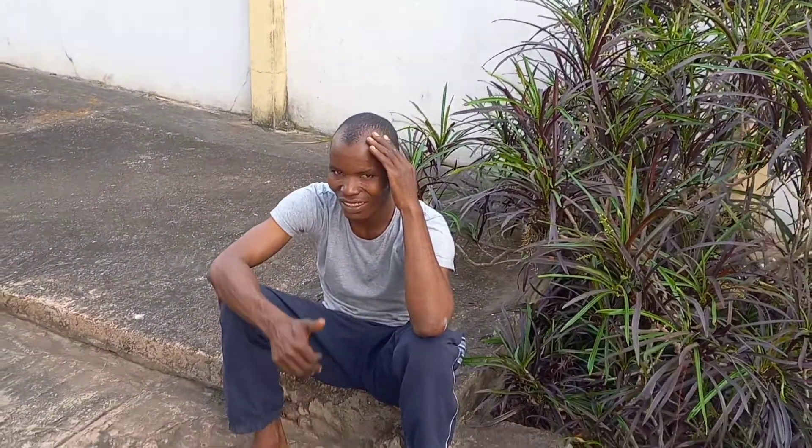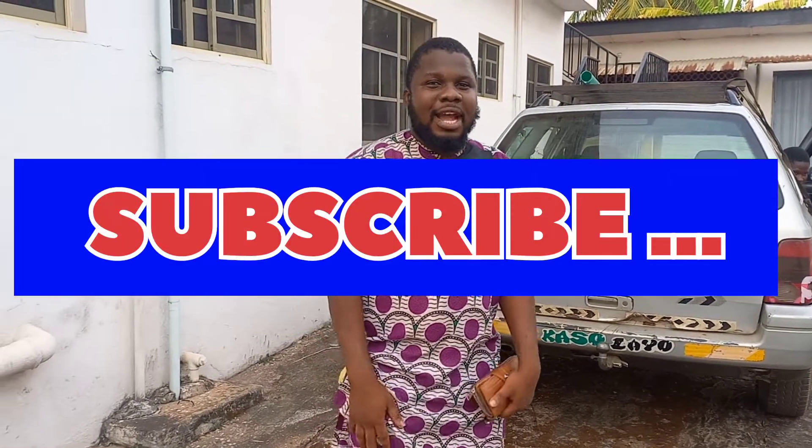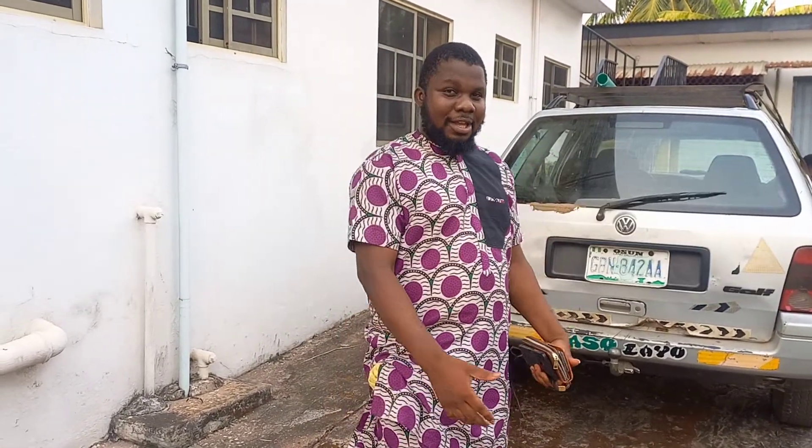We have our engineer here — engineer, say hi! We are starting the work right now, so just follow us through the process. Don't forget to subscribe if you are new to this channel.